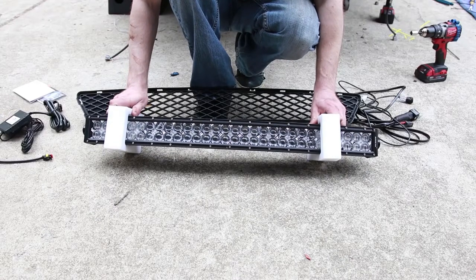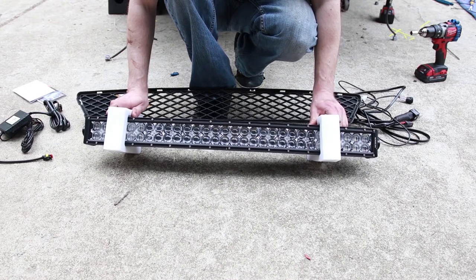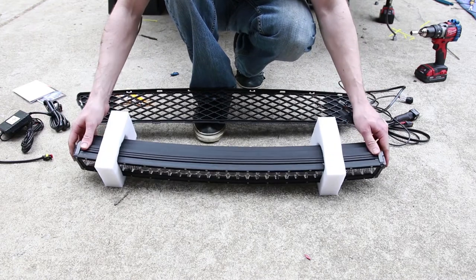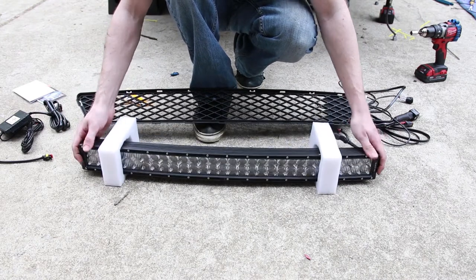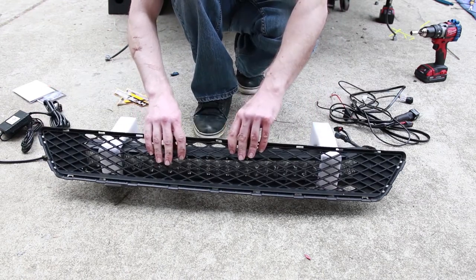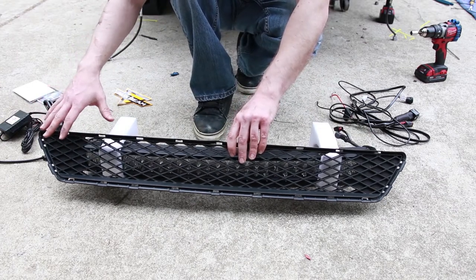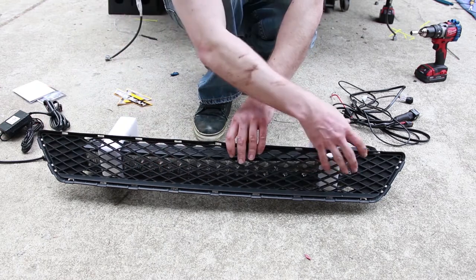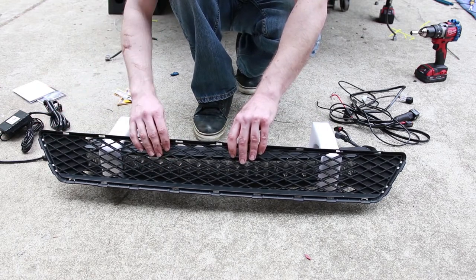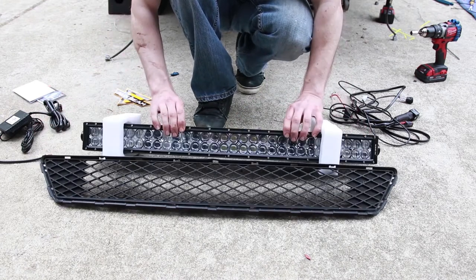Here it is — the 32-inch curved LED RGB Auxbeam light bar for my brother's 2016 WRX. It appears to be really well made and it looks good even when it's off. Now one thing to note: the stock lower grill on the WRX has closed ends, but my brother is running an aftermarket Grillcraft grill with a completely open design all the way through.